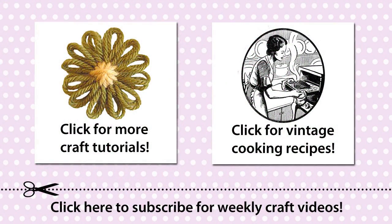If you enjoyed this video, please take a moment to leave a comment, subscribe, or share the video with your friends.